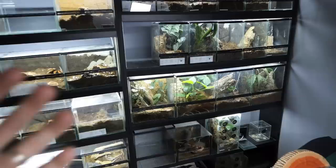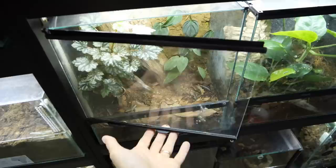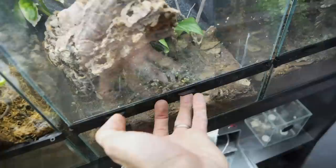To actually answer the question of why I don't have water dishes in the majority of my enclosures: the main reason is that I like naturalistic setups with real plants, a nice background, and some leaf litter. And when you have enclosures like that, sticking a big water dish inside is just not visually appealing to me.